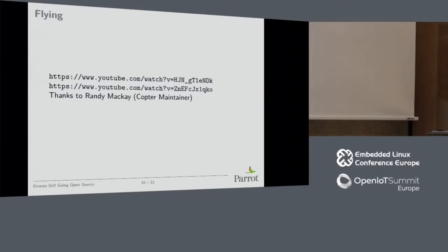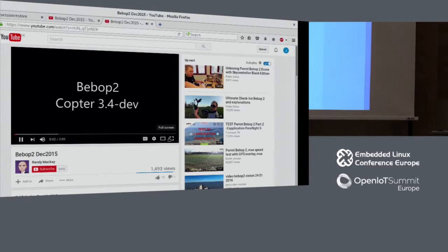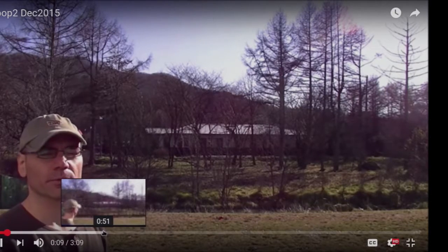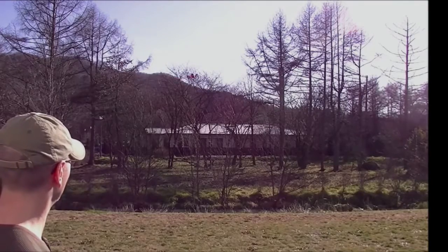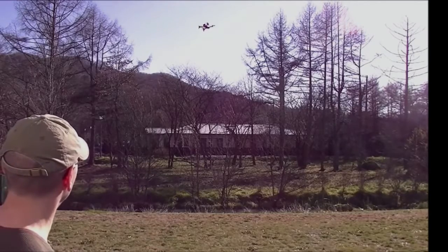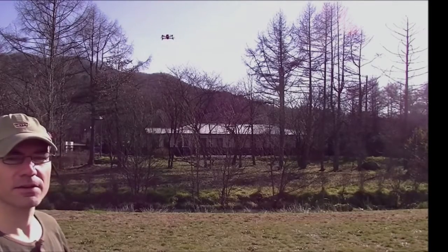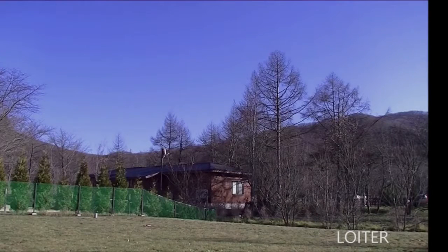I have a few videos just to show it works. Randy McKay is the maintainer of the copter code — he's flying it in his garden and showing how it works, controlling it with a USB gamepad. That's ArduPilot running on it. It took me about three months to port it; it's pretty straightforward to port to our drone. It was also very interesting because I learned a lot about drones themselves — I wasn't a drone developer before that. He also does missions and you can do mission planning with ground control stations.